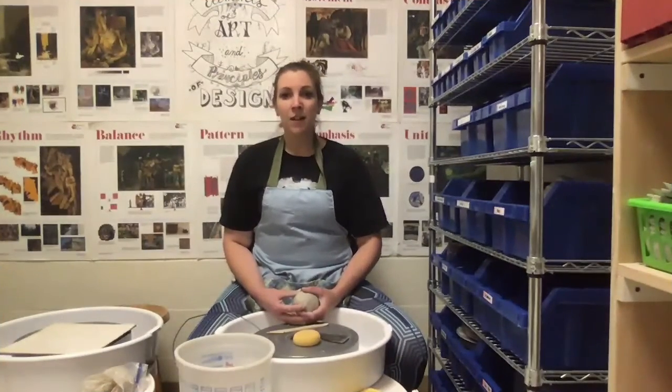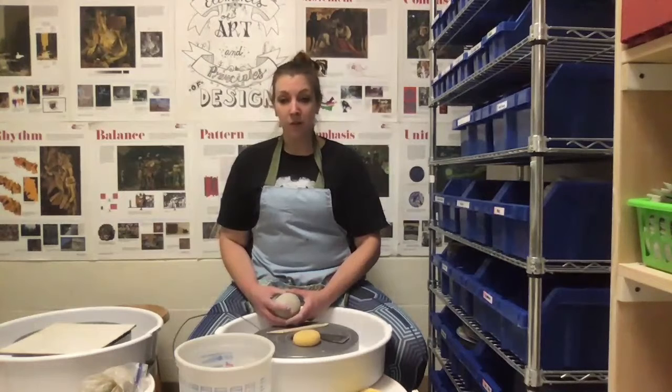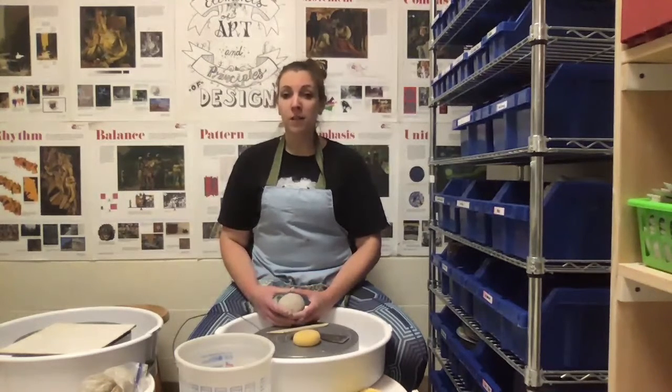Hi ceramic students. Today we're going to talk about throwing on the potter's wheel. So let's talk about preparation first. Before you sit down, you want to make sure that you have all the materials and supplies that you need to be successful.